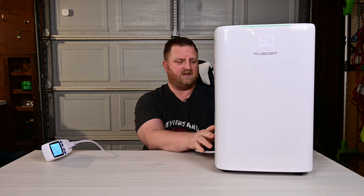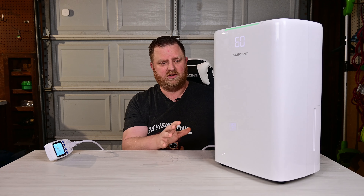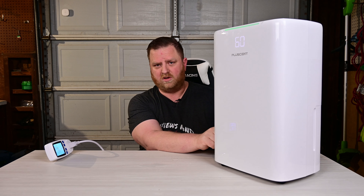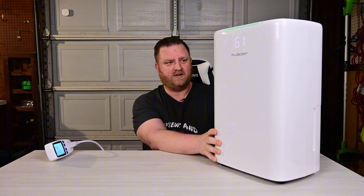I did notice on the back it has a 'Most Efficient 2024 Energy Star' rating, which is really good. As far as a whole-home dehumidifier, those numbers are really low — I have another one I've tested and those numbers are about three to four times as high as this one.